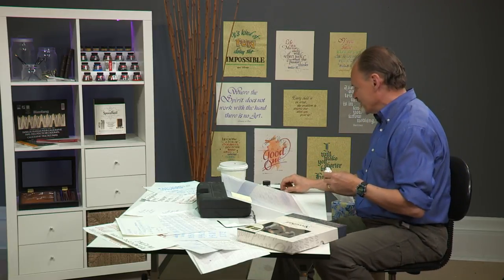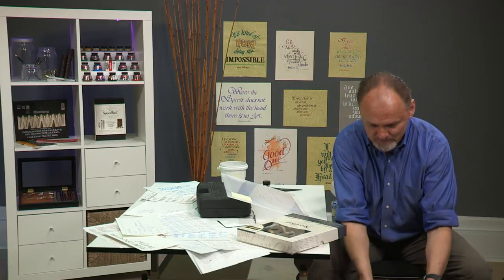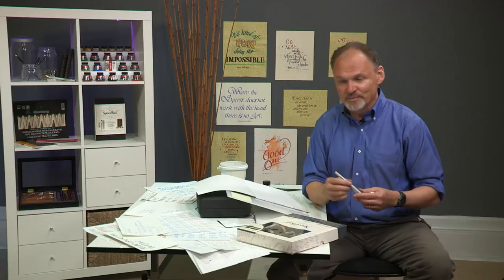Let's back up and talk about the Elegant Writer felt tip marker. Why did we include that in the kit? Because it's a great way to get started in calligraphy — no muss, no fuss, no messing with cleaners and inks and nibs. The most important thing about calligraphy is not the tools, but your hand. And you can begin right from the get-go working on your hand by using a felt tip marker.